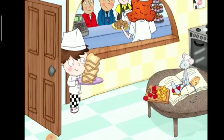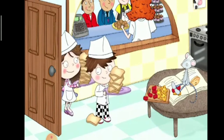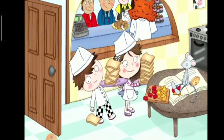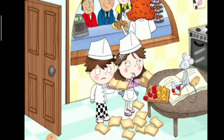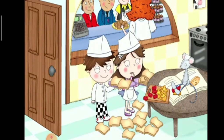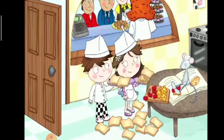Robin and Daisy see a baker. The baker is very busy. There are lots of customers in the store. Can we help? says Robin. Yes, please, says the baker.